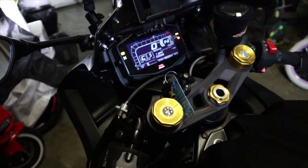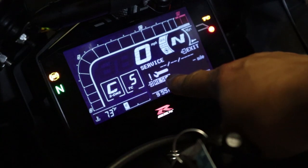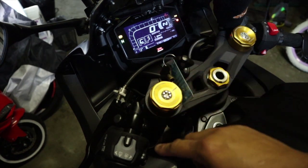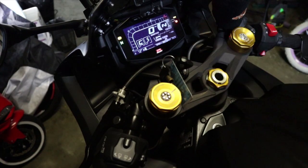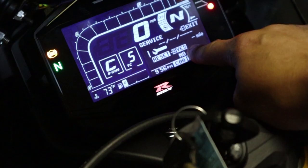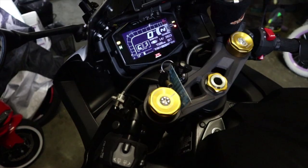Hold the down button and now you can see the menu says reset. To reset it, hold down the down button for a few seconds. The next option that comes up is asking if you want to reset — yes or no. Select yes by pushing the down button and holding it down.